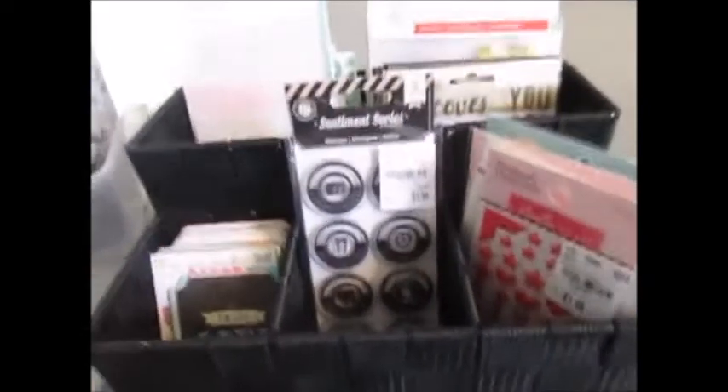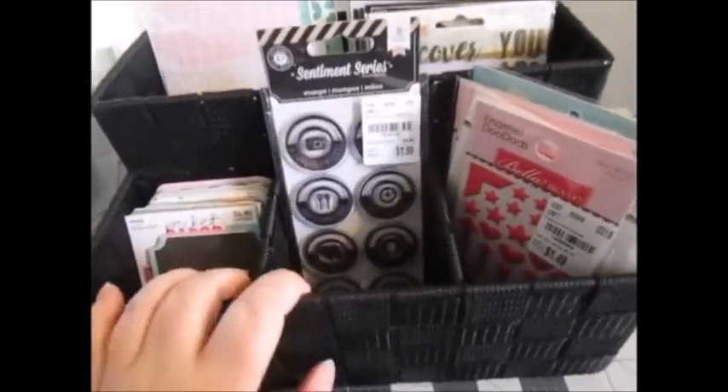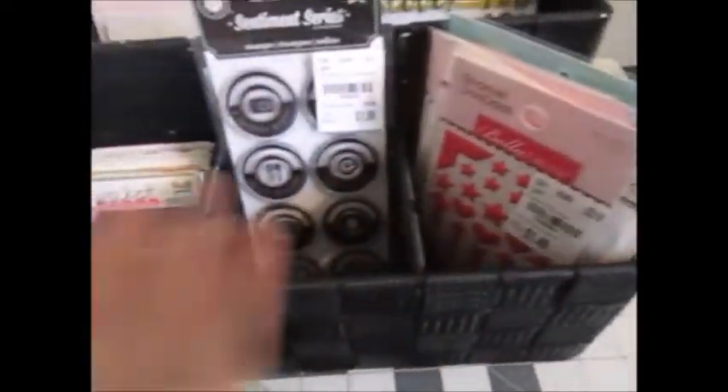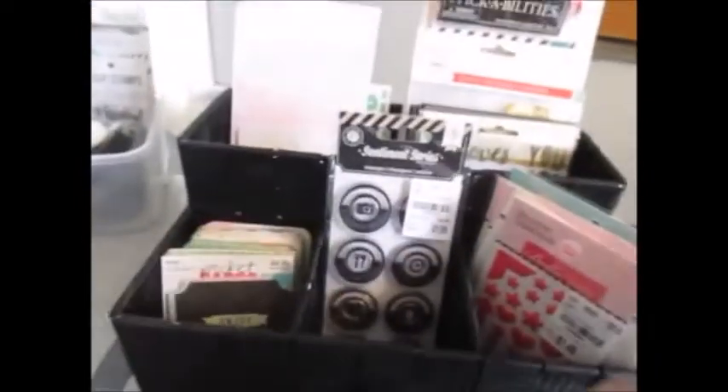I'm back. This is the container I just got at Hobby Lobby — originally $12.99 and I got 50% off. In the back I put my stickers to one side and my alpha stickers to the other. My enamel dots actually fit in there, my stamp set fits in there, and my three by four cards. That worked out really well.